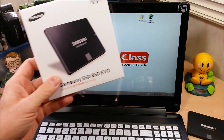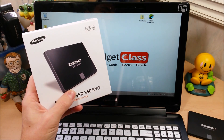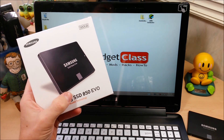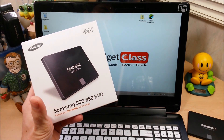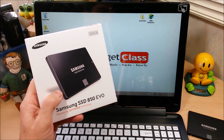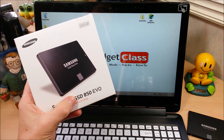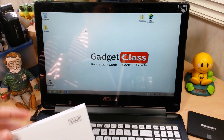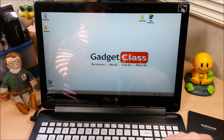First thing you're going to need is a solid state drive. I'm using the Samsung 850 Evo — it's one of the better hard drives you can buy in 2015. If you're on a super budget, you can get the Crucial MX100; it's got a 512GB version that is probably on par with this, but it only comes in a 512GB version. The Samsung 850 Evo is a good solid state drive across the board and I would recommend it. I'll put links to both of those in the video description below.